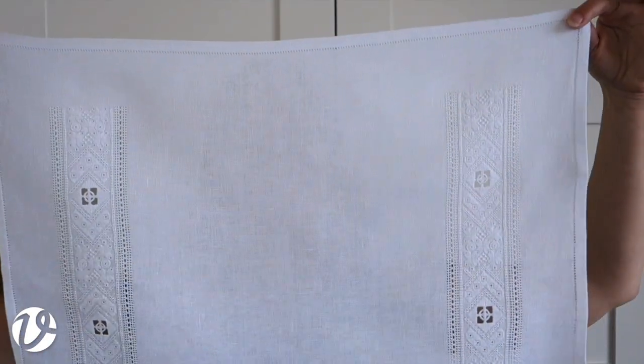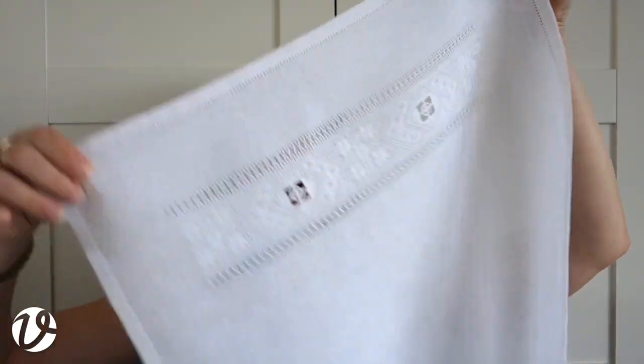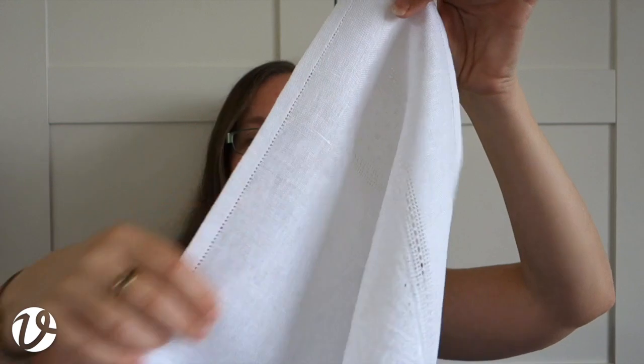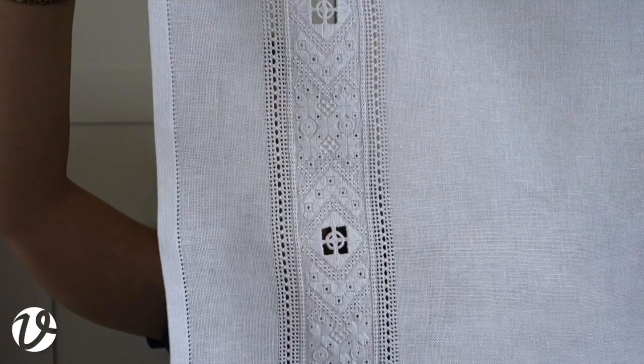The first thing I want to show you is the project for today, and I'm going to hopefully fit the whole thing in. This is a runner which has got a band of Frisian white work down each end.